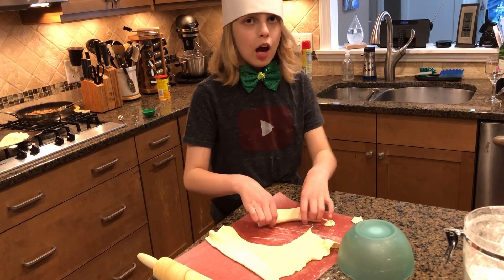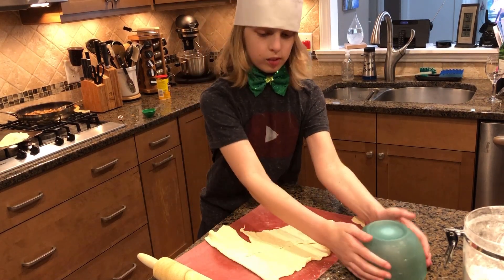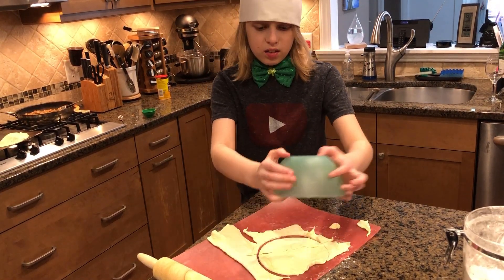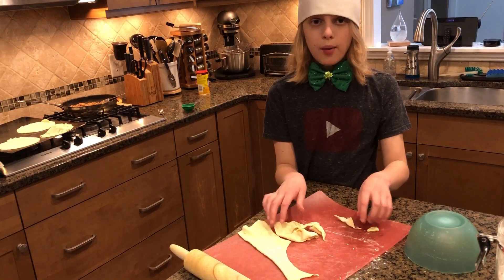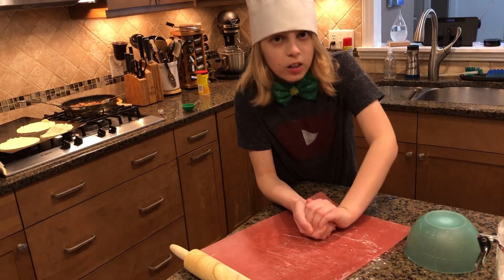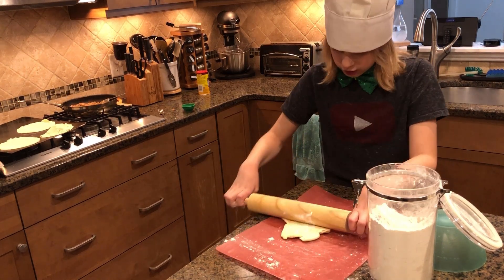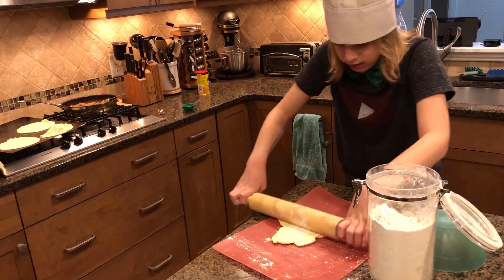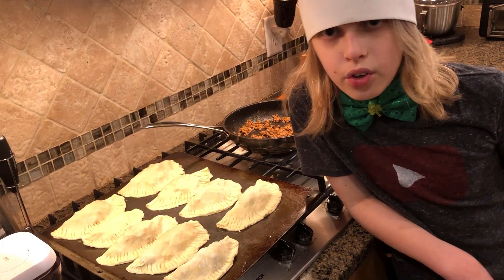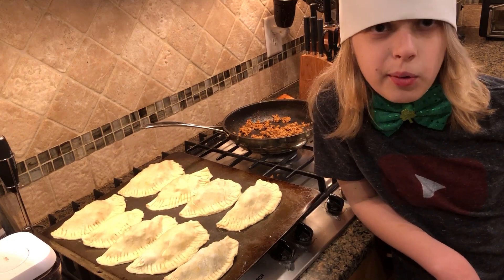Once you've cut as many empanadas as you can, use the extra parts, squish them together, then cut some more. When you can't cut anymore after that, get all your dough, squish it up into a ball, and re-roll it. Add a little more flour for this — squishing takes up flour. We usually get around nine empanadas, and the leftover meat we use for eating and taco bowls sometimes.